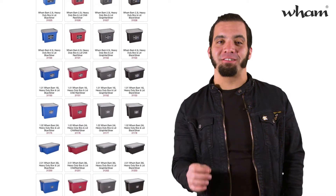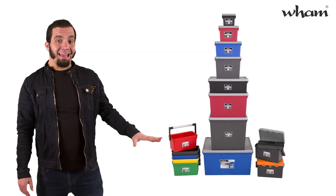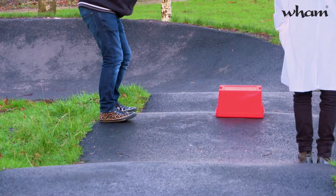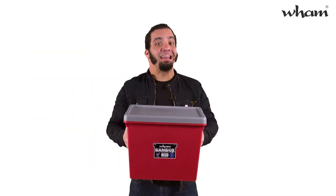Hi, I'm Justin McClure and today I'm taking a look at the all-new Wham Bam box range of super tough storage boxes. This is the premium range from top British-made brand Wham. And believe me guys, if you want a box that's gonna take some serious knocks and just keep coming back for more, this is the one.